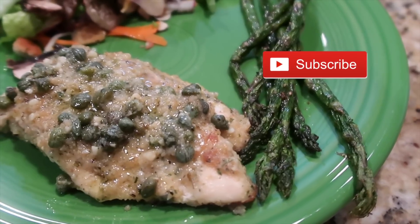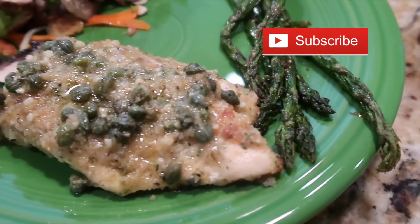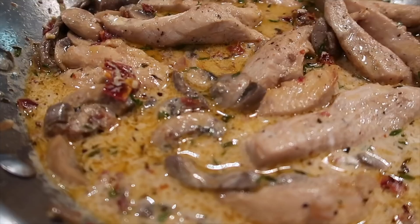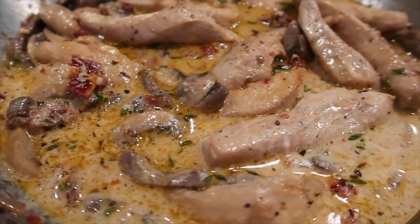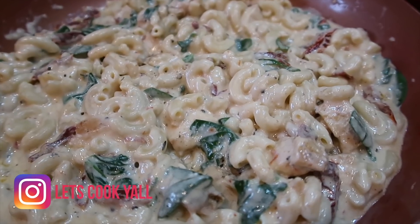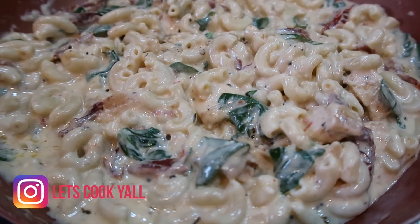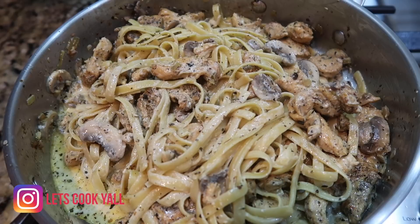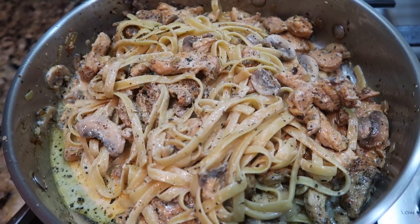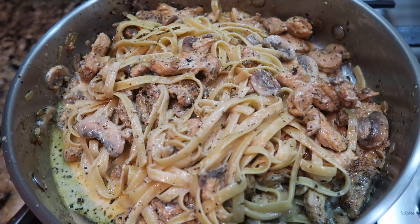Hey, this is Stacy from Let's Cook Y'all. Welcome back to our channel — if you're new, welcome, we're so glad you're here. We hope you'll enjoy all the content on our channel and consider hitting that red subscribe button. We've got a brand new video today showing you four easy stovetop chicken dishes made all in one skillet. Check below for chapter information so you can jump to your favorite. If you make any of our dishes, we'd love to hear your comments.